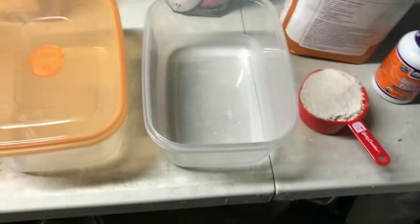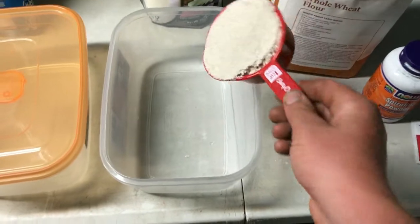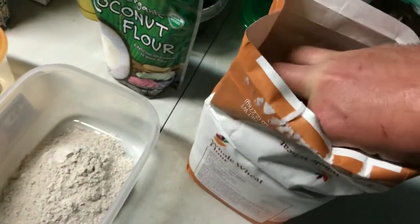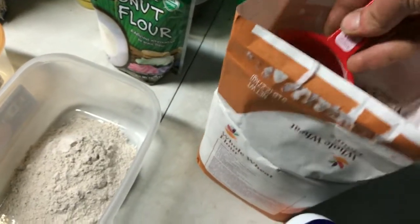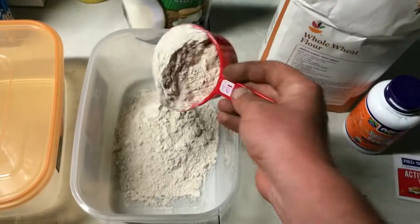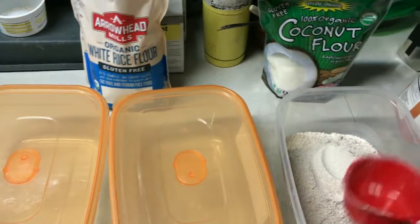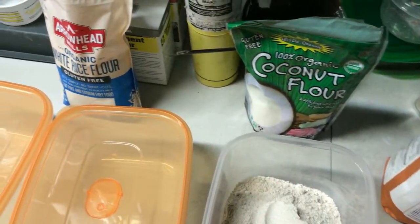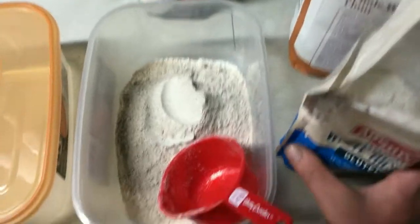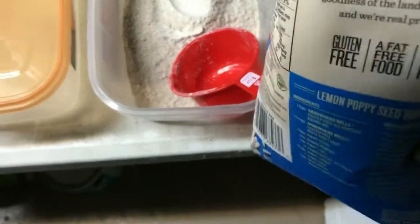We'll probably do a teaspoon of that. It's two cups of whole wheat flour — you don't have to go crazy. All the other stuff is pretty much extra. You really just want to do the whole wheat and the white rice flour. You don't have to do it perfectly; it doesn't matter if you put too much or too little.